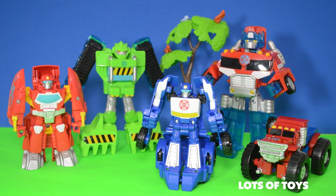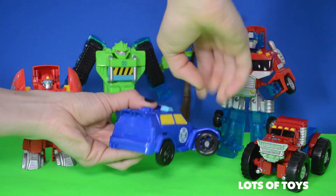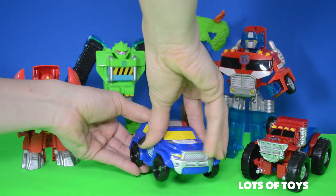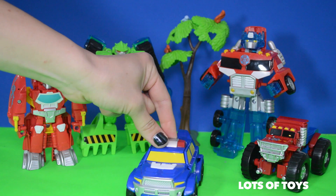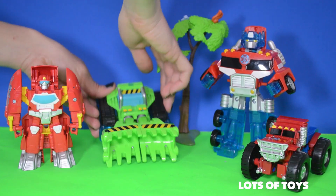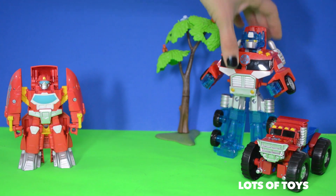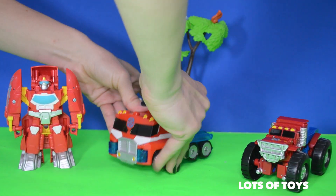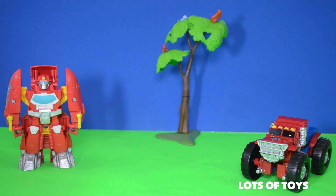Okay guys, we're ready to roll to the rescue! Vehicles transform! Well, that's it for us guys! Thanks for watching! It's been so much fun having you along! Please subscribe to our channel and watch more videos! Also, check out more videos by clicking on our channel on the link provided above! Bye everybody!